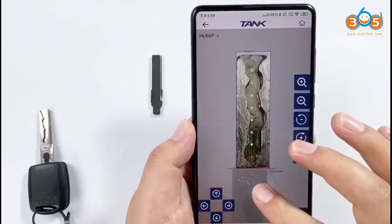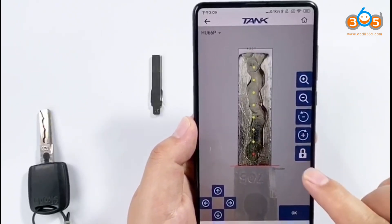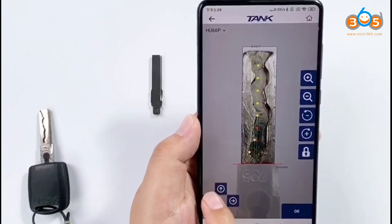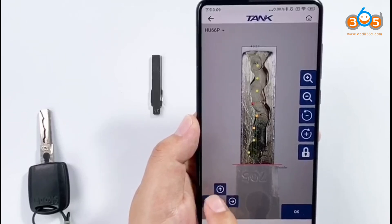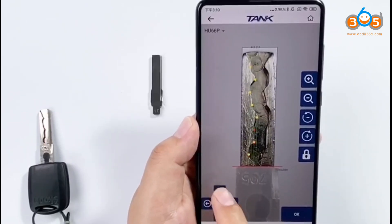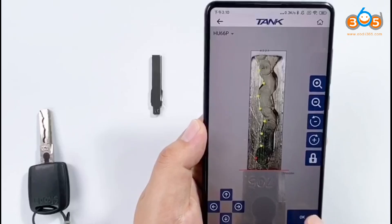Pay close attention — the red line position is very important. The key will have a shoulder; move the spot to every key cut and confirm every key cut position. When finished, click OK.